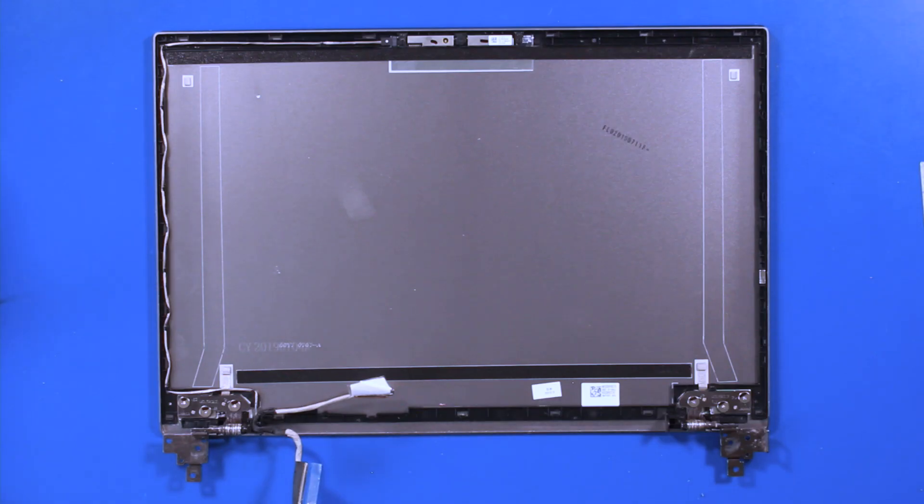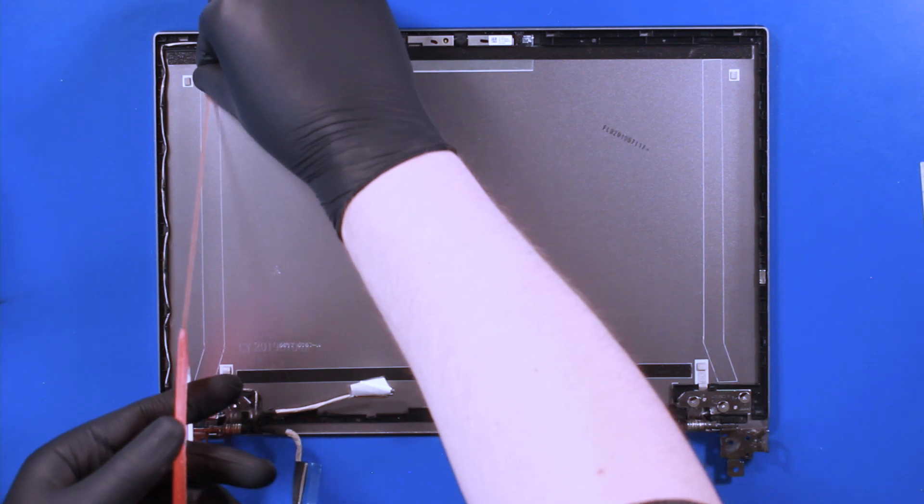To replace the screen, first apply two strips of double-sided adhesive tape as shown.